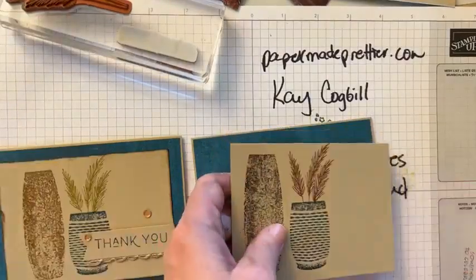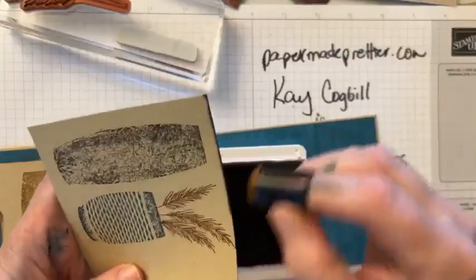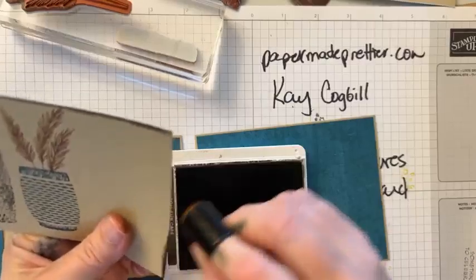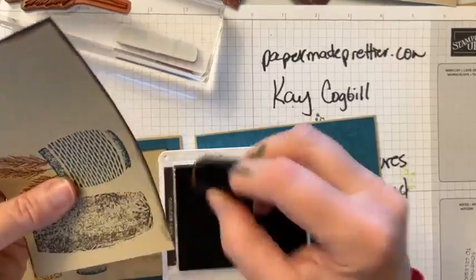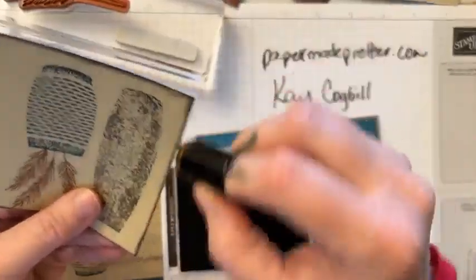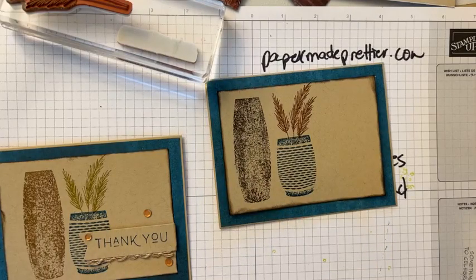So I'm gonna do something I haven't done in so long — we're gonna use our sponge dauber to really texture up this edge. I'm gonna do it a little bit more than I did on my example because I was in a huge hurry and changed my mind at the last minute. You're just using your sponge dauber and a little bit of ink, and I think that looks so cool with this earthy, textured look. It's been probably years since I've done that, but it was so fun.